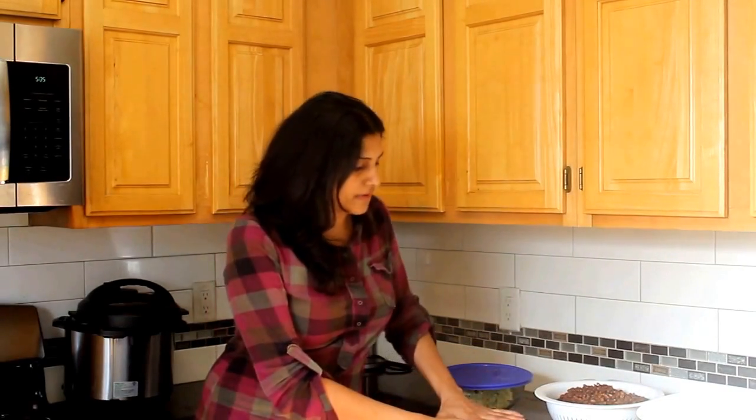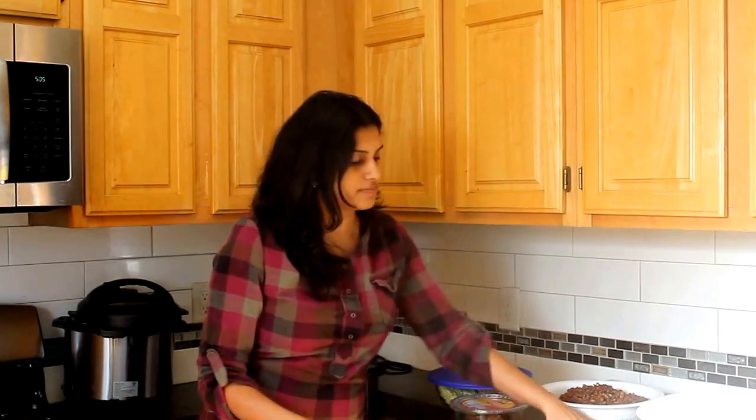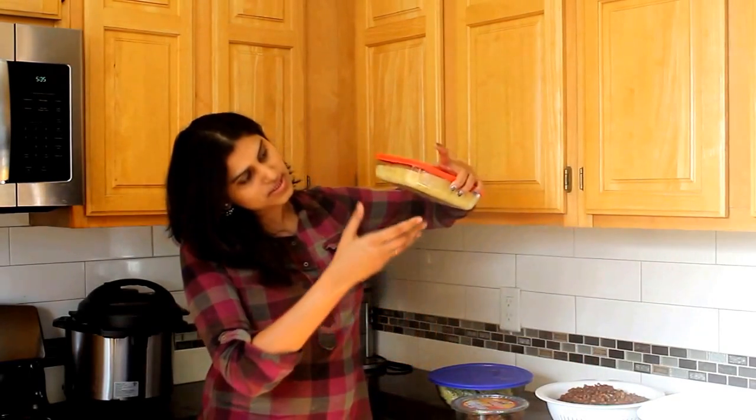These are chia seed balls — I have a recipe on my blog, I'll share a link below. It's very healthy, it's all dates, nuts, and all the good stuff.